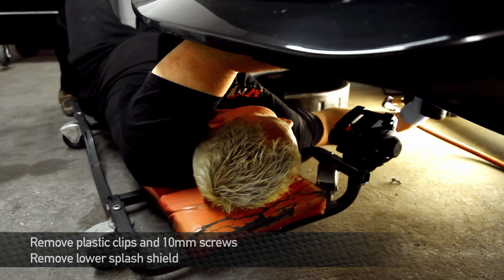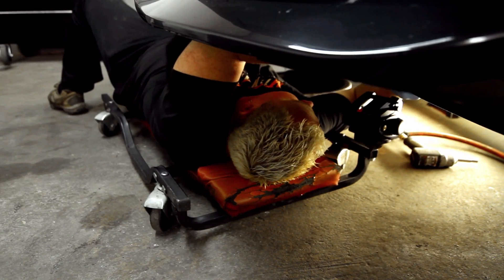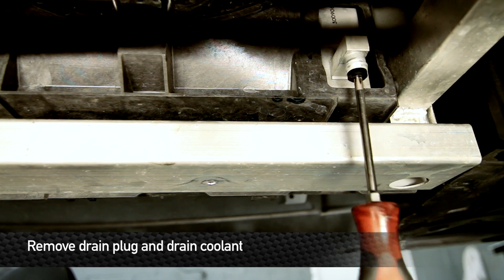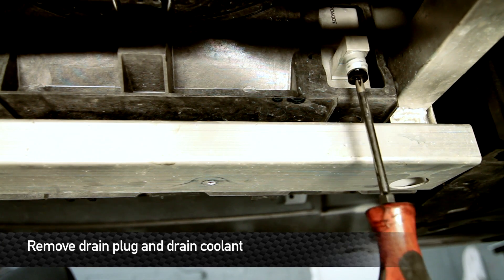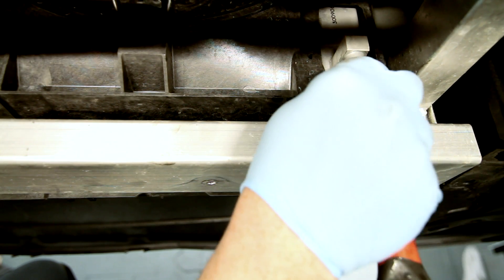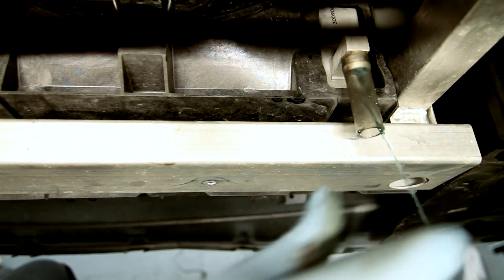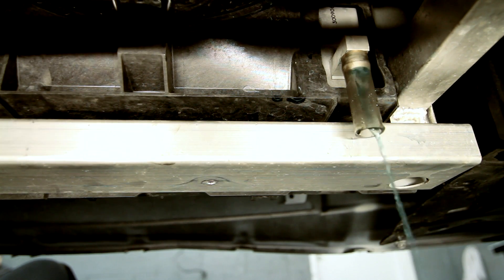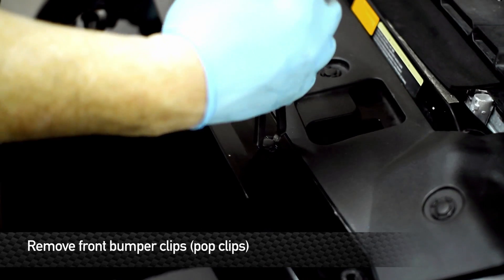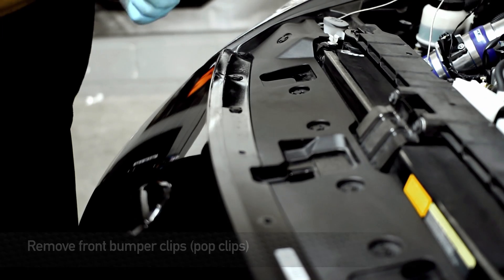Next step is to remove the lower panel from the car, and there are a lot of fasteners that hold this together. A lot of these are pop clips, some are 10mm head screws. Let's go ahead and get all of these undone. Remove the bumper. Take this panel tool here, get up underneath all these little pop clips and pull them out of place.